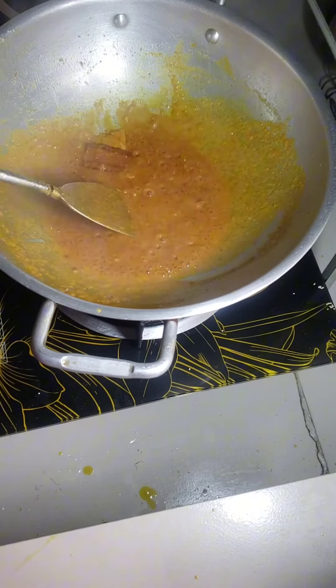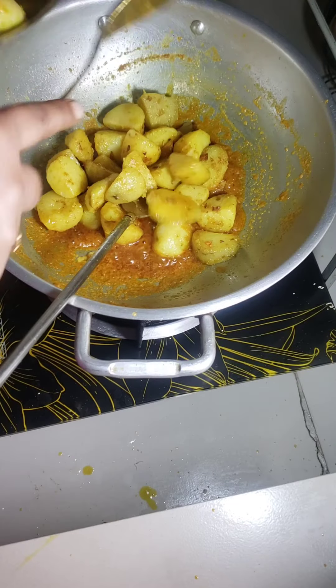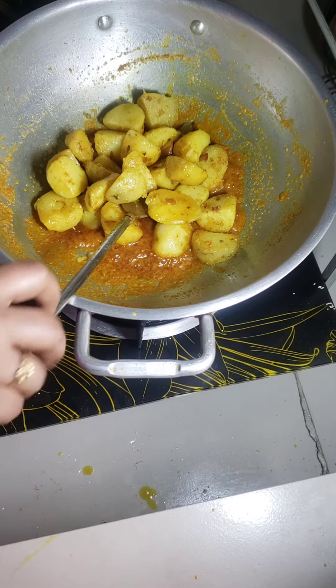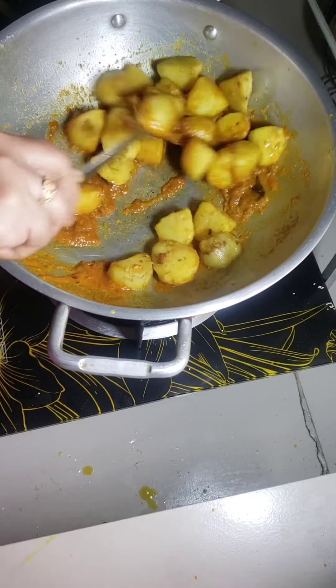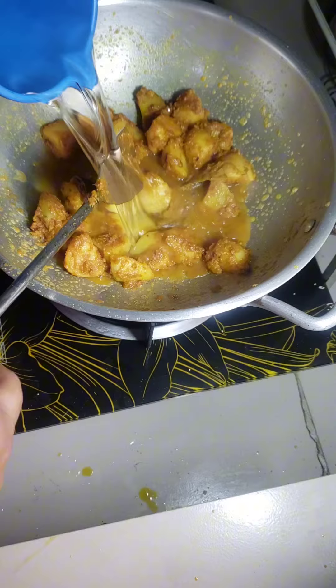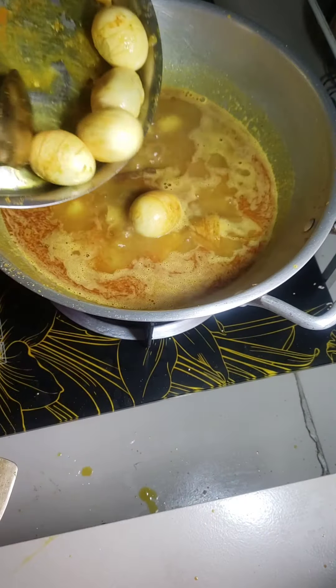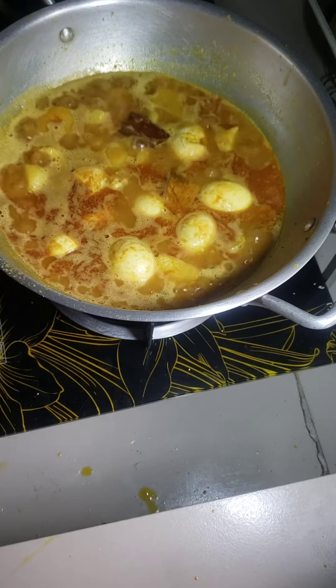The fried spices are released from the pan. I put some potato in and add some warm water. After simmering, I add the egg and wait for it to cook.